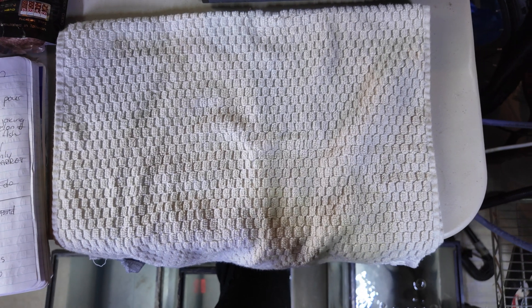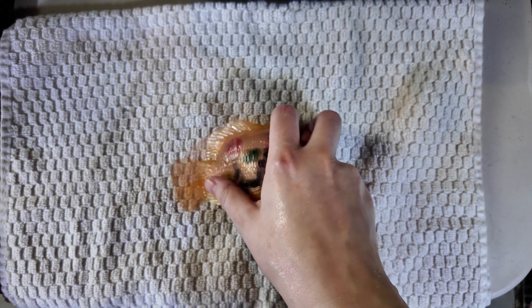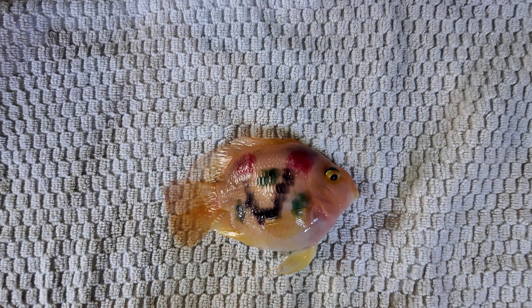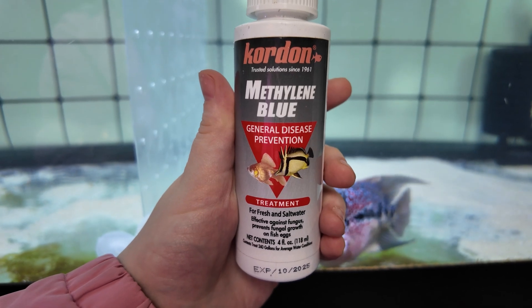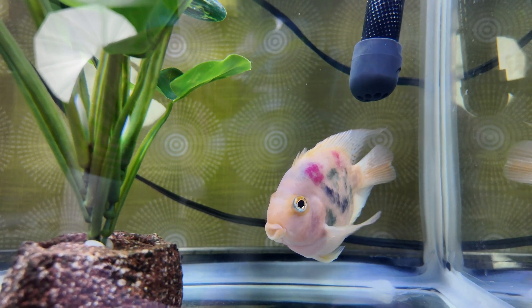So the first thing I did was do a physical examination on Taro. She looks pretty good — no bumps, lumps, or cuts that I can see. So I'll treat this as a maintenance job. Methylene blue by Kordon has so many different benefits, but the main one is being an antifungal medication.